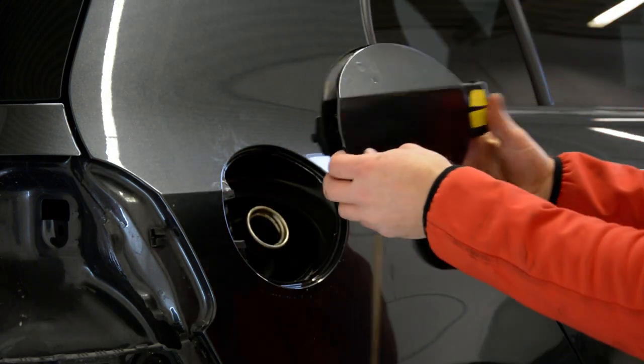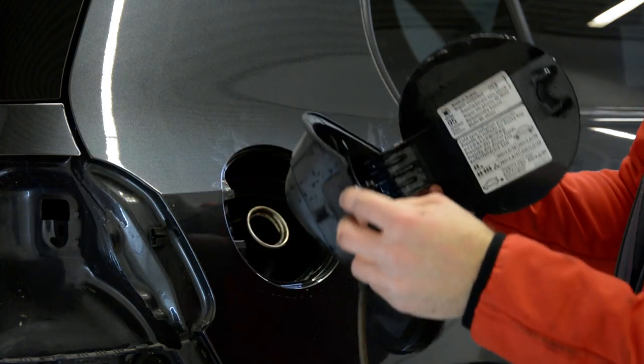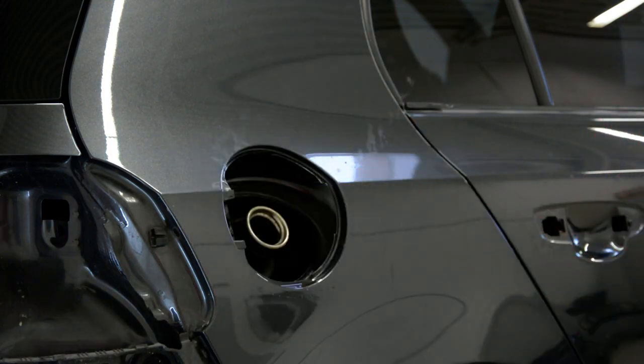This is it. You just want one screw. Pull. This is your gas cap. Cool. Thank you and bye bye.